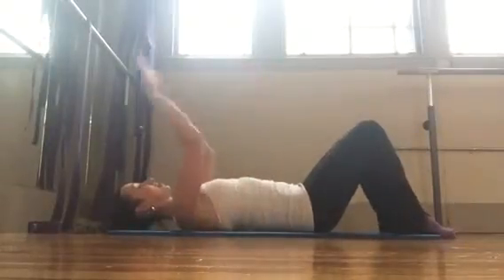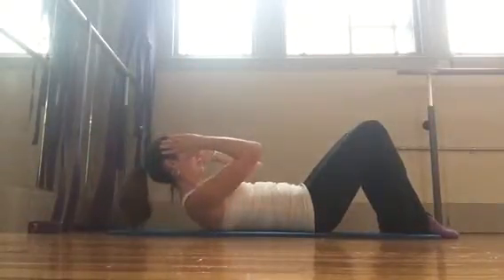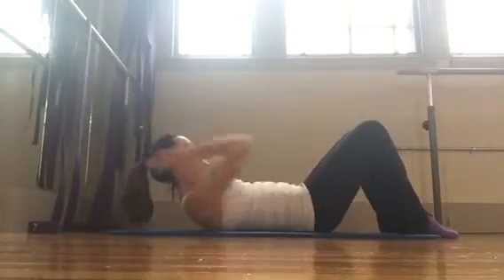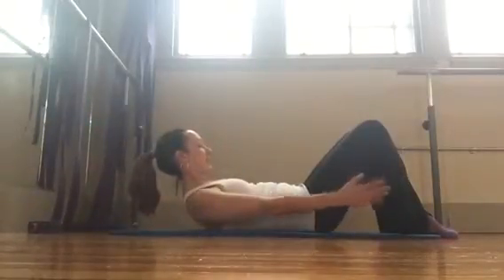The upper body does a little hat trick — so like you're pulling on a hat, shoulders stay down, curl up head, neck and shoulders, keeping the shoulders down your back, take your hat off and scoop around. So take the hat off and curl, inhale, shoulders drop down as you exhale.